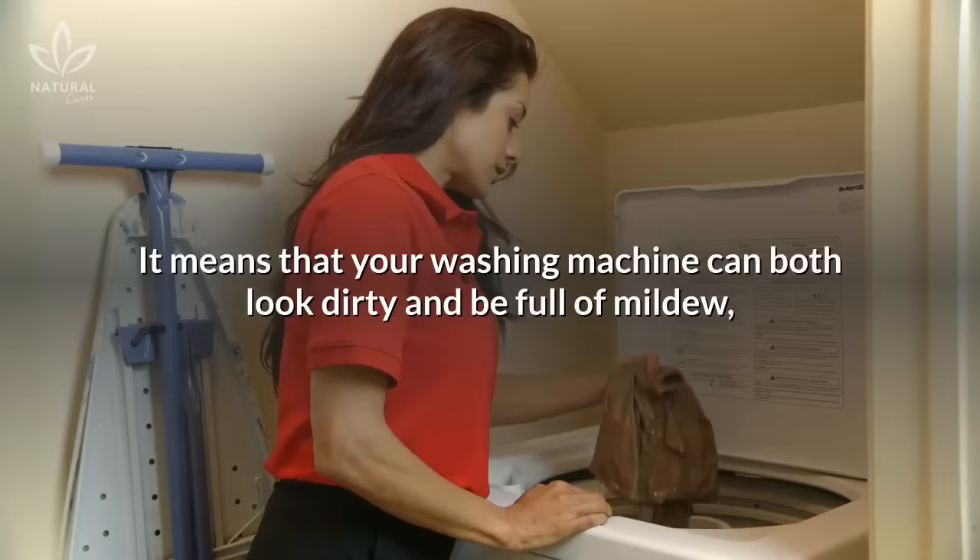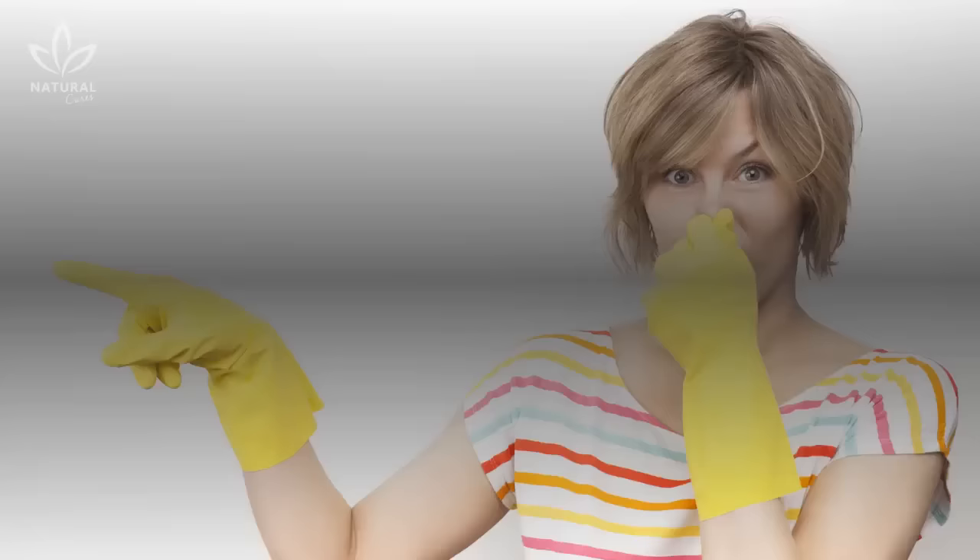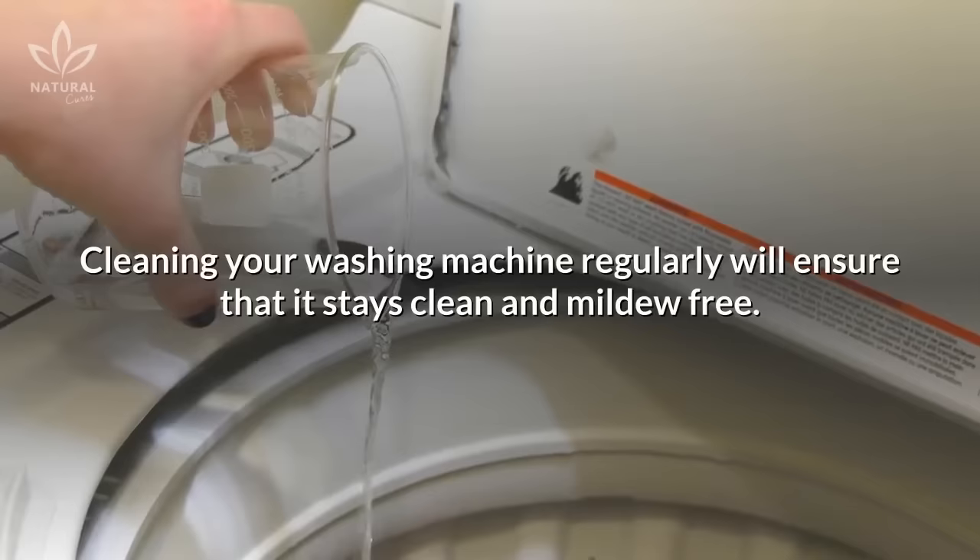So what does this mean? It means that your washing machine can both look dirty and be full of mildew, which has a very unpleasant odor. But you don't have to let it reach this point before you do something about it. Cleaning your washing machine regularly will ensure that it stays clean and mildew-free.